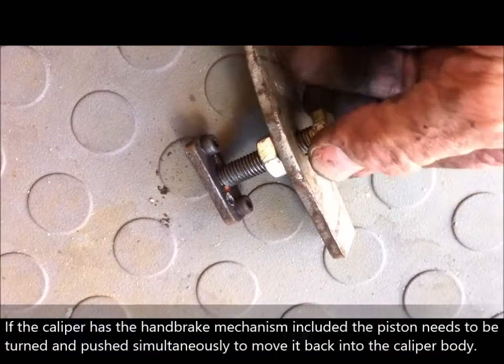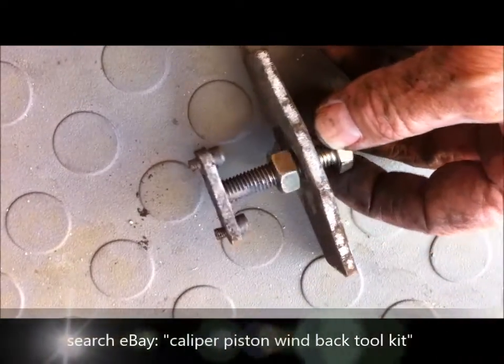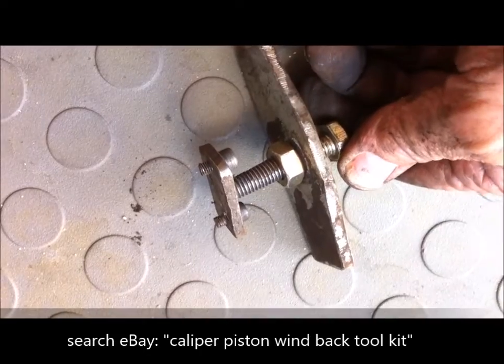You have to turn the piston whilst applying force to it to get it back into the body. You can buy those tools if you search on eBay, or you can make one yourself with a bolt and a bit of plate.